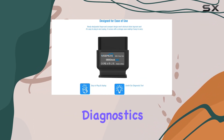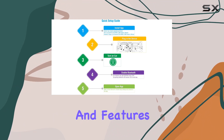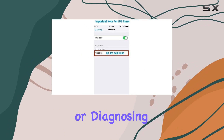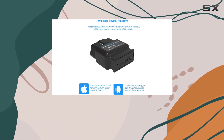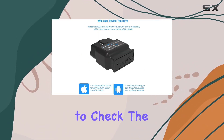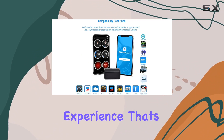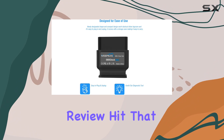In conclusion, the VPeak OBD Check BLE is a powerful tool for car diagnostics, providing a wealth of information and features in a compact design. If you're into keeping an eye on your vehicle's performance or diagnosing issues yourself, this might be the tool for you. Don't forget to check the app recommendations in the description or user manual for the best experience.